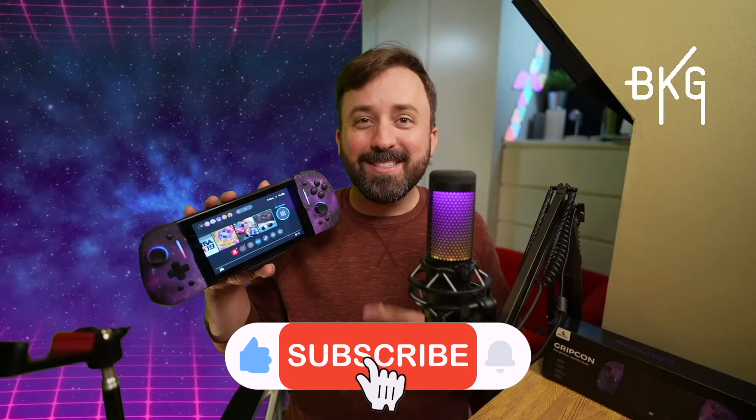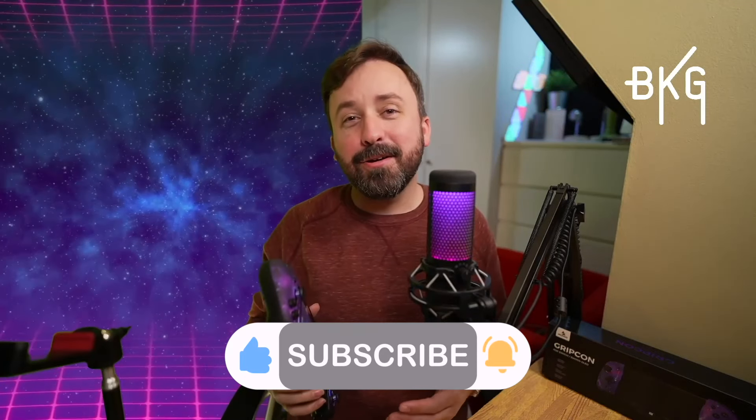I have an affiliate link below if you want to pick one up for yourself. Thanks for liking, subscribing, and all that jazz. Do me one last favor and stay kind and encouraging out there. I'll catch you on the flippity flip.